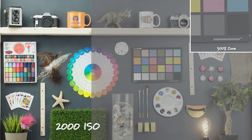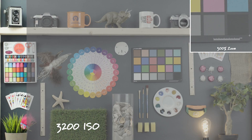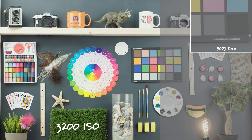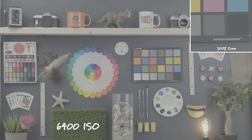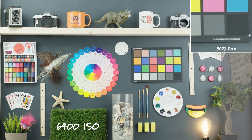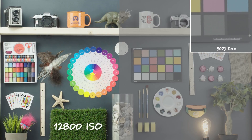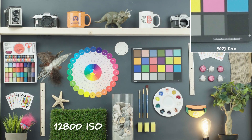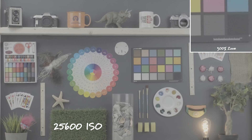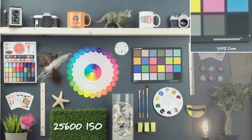Starting off with ISO 2000, we're going from S-log to a graded 709. You'll also notice in the upper right-hand corner we have a 300% crop in so you can see in better detail what's actually happening. Going up to 6400 ISO we're still getting a pretty clean image — there is a little bit of noise in the crop in, but we aren't getting much color noise, which is really great. Up to 12,800 ISO, again a really solid ISO that could be cleaned up with some noise reduction. Going up to 25,600 ISO, this is starting to push the limits of what noise reduction can do and we're also getting a little bit of softening in the image.